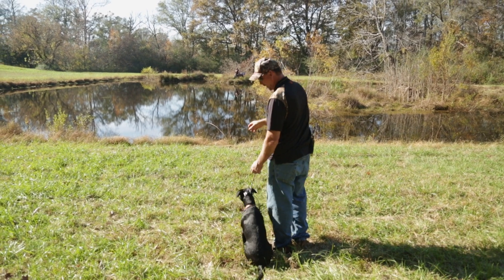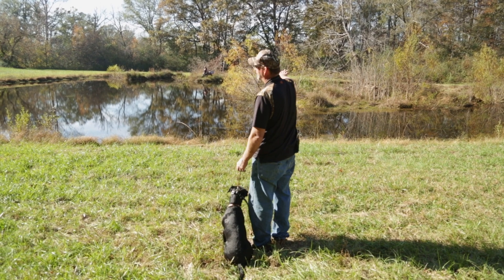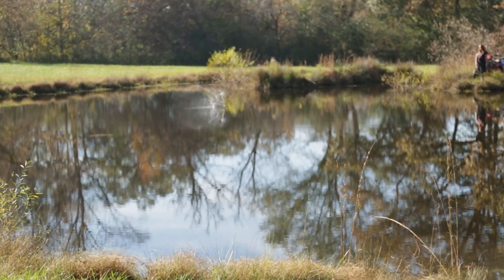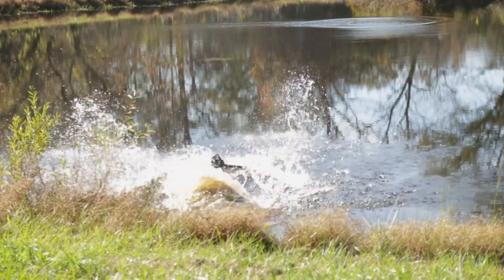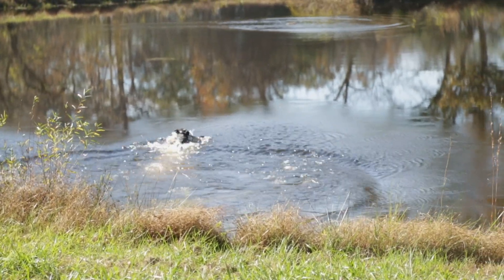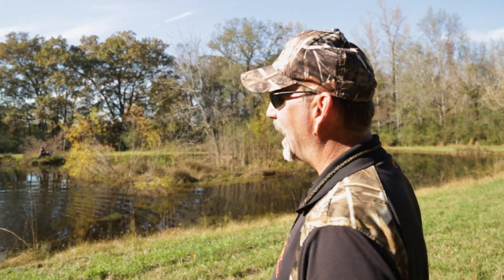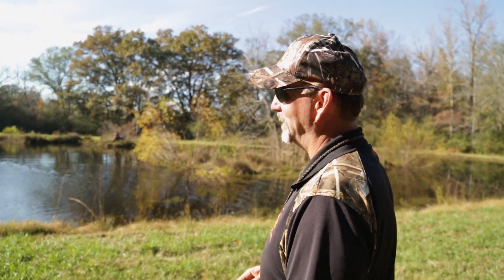We're going to have the bumper thrown out in the middle of the pond. We don't want to give this pup any option of running the bank or getting on the island and into the bushes — we want her to go straight to it. Ninja, she's so excited, trying to get that bumper so fast. She's swimming, just trying to get there too fast.